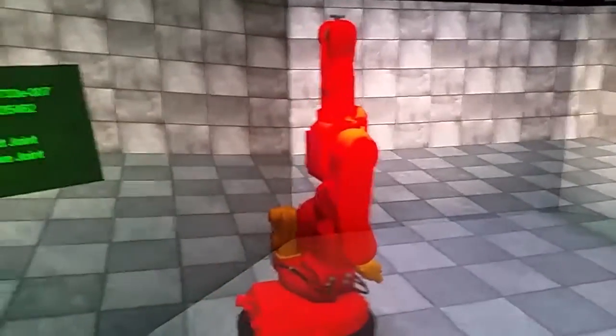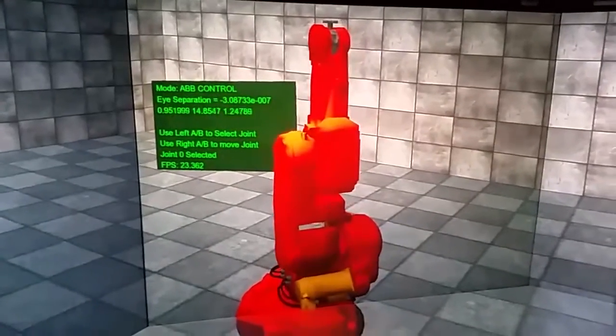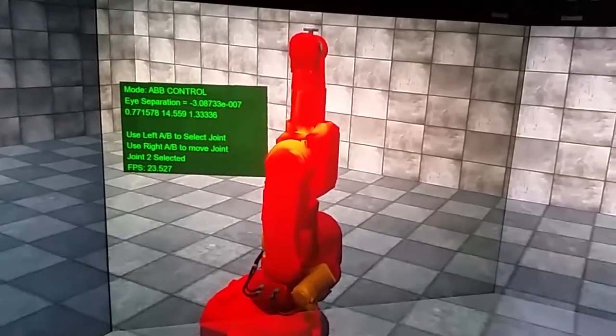We have complete control over it using virtual simulation control. Let's make it rotate a little, backward and forward, and we can change the joint number that we've got selected through the different joints.